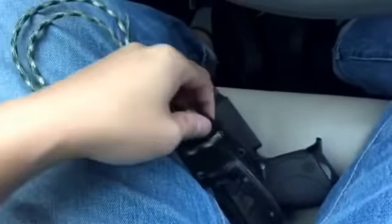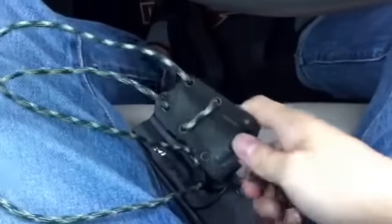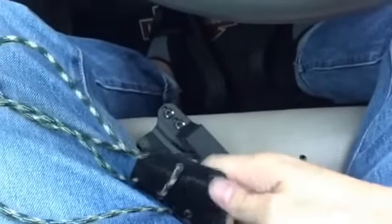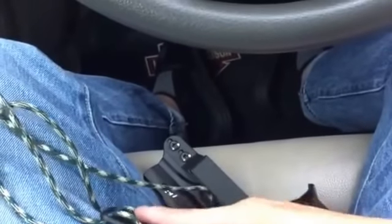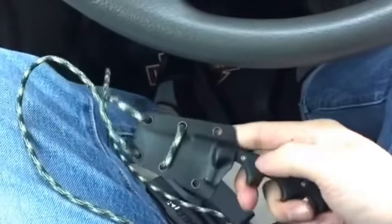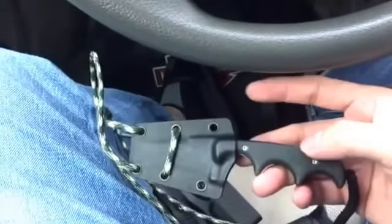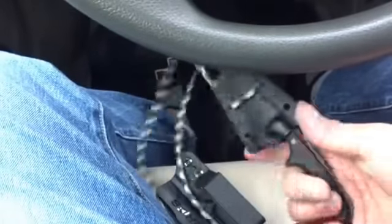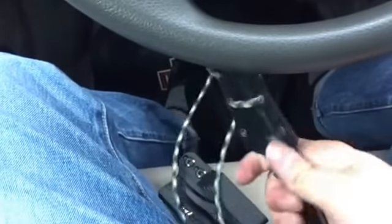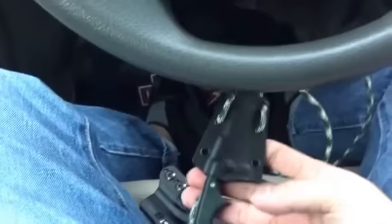Like I said, this is the CRKT Minimalist — this is the Tanto version. I'm trying to take it off with one hand, it's hard to do, so just take my word for it, it's a Tanto. I'm sure you've seen plenty of videos on this knife. It's a nice knife, very comfortable in the hand, but I'm not going to take it out because I only have one hand free.